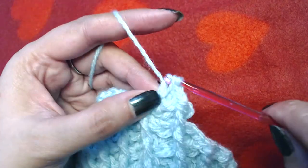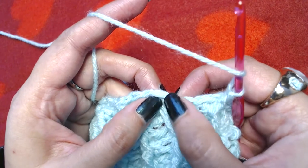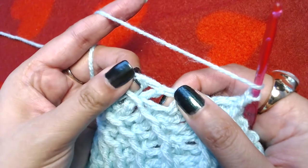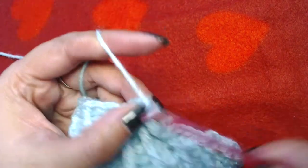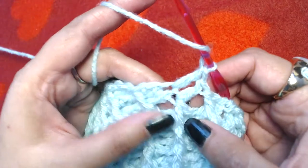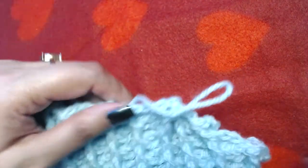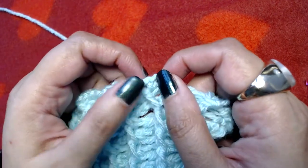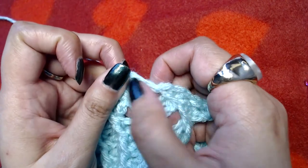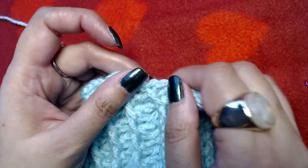Make a front post double crochet into the first available front post double crochet on the back side. Now skip the next two stitches — the next plain double crochet and front post double crochet. Make one double crochet into the first two stitches of the next set — one and two — then front post double crochet into the next available front post double crochet. Repeat this pattern all the way to the end: skip one double crochet and one front post double crochet, make one double crochet into the next two available plain double crochets, then go back and make a front post double crochet clockwise.